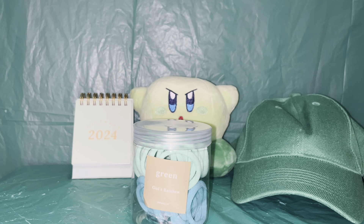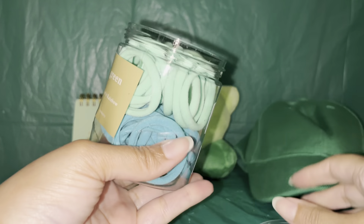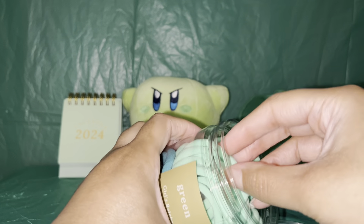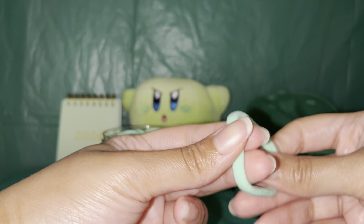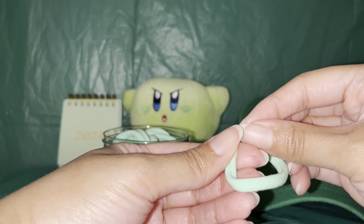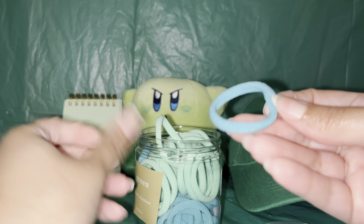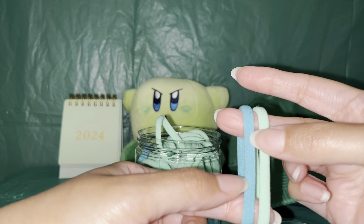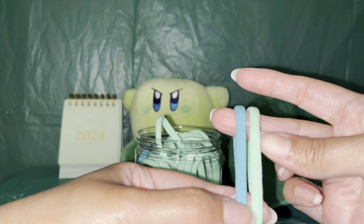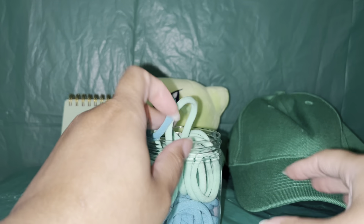Next we have these hair ties — I thought these were really cute, especially since they're green. We've got two shades of green; one of them you might even say is blue. They're pretty stretchy and decent quality — just your average everyday hair tie. They're soft and easy on your hair since they don't have the little metal thing that pulls. Both really pretty shades — maybe a blue-green and a mint or light green.